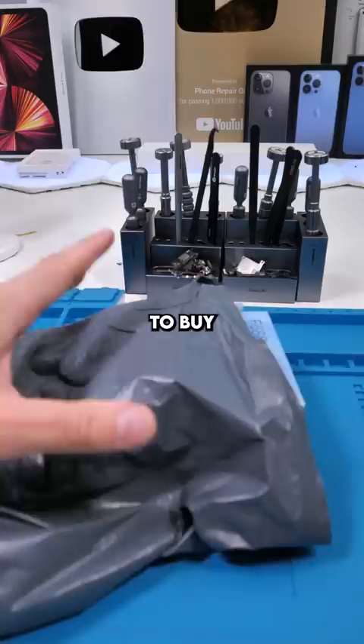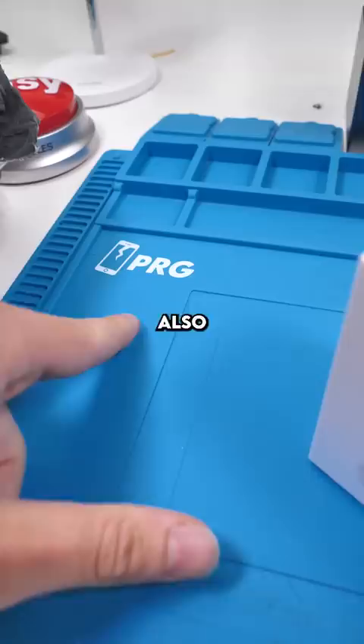Sorry I've been gone a while, it's been a busy few weeks. Also my mats are now for sale — these are the best for any and all phone repairs. I'll leave a link in the comments.